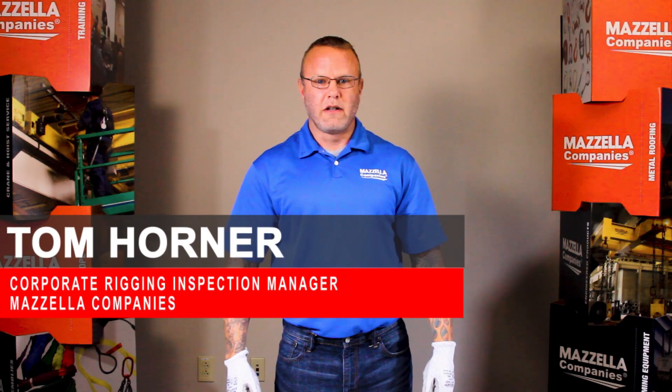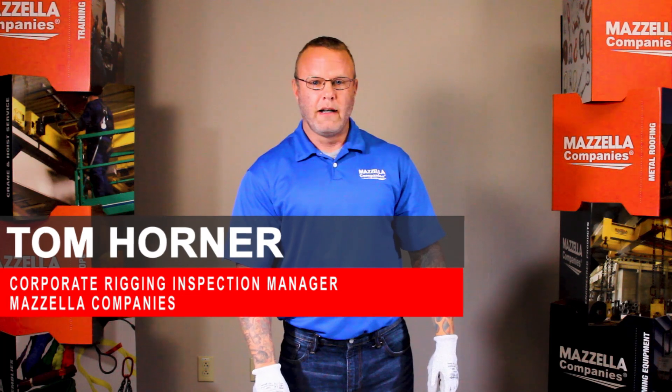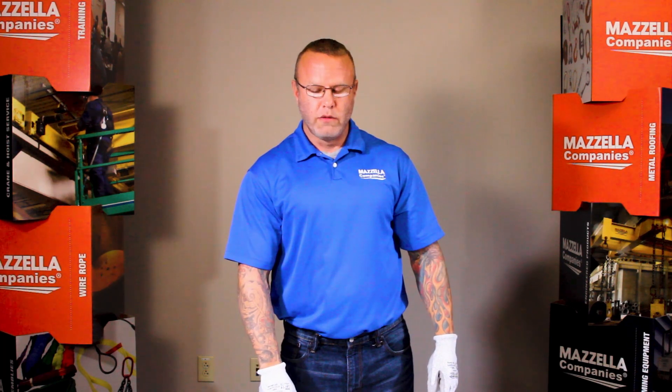Today we're going to discuss the inspection of web slings. We're going to start off with a brand new web sling and then we'll work into a used one and do a complete inspection.